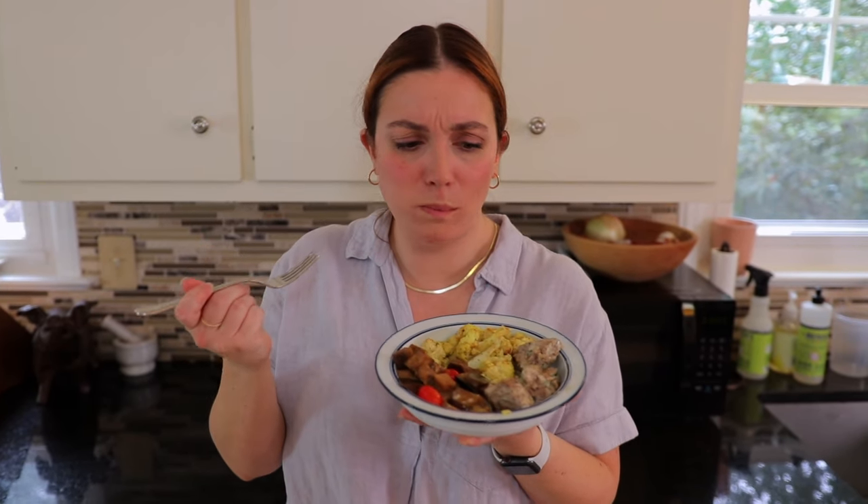All right, now it's time for a taste test. Let's try one of these meatballs. Oh my God, that just melted in my mouth. That had so much flavor. It was so creamy. That's delicious.